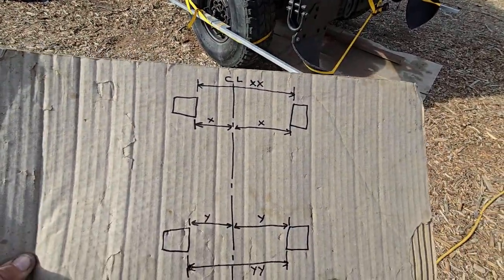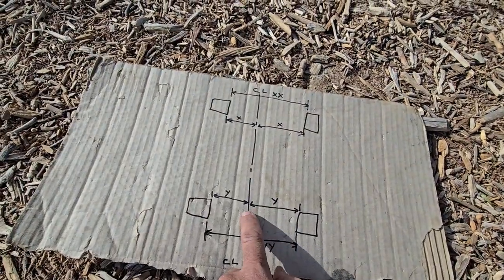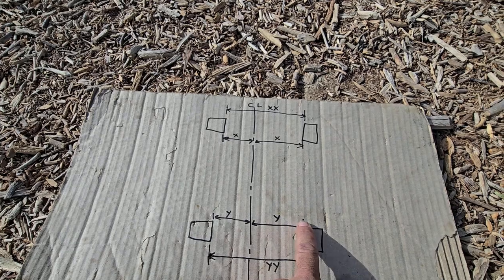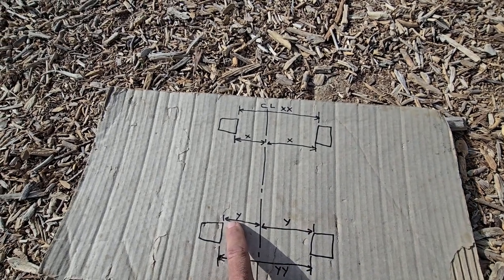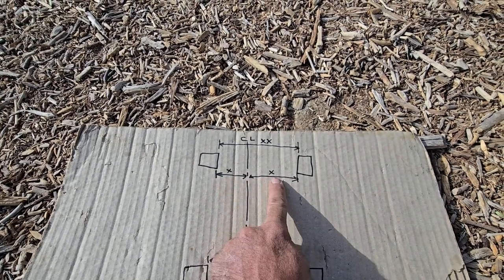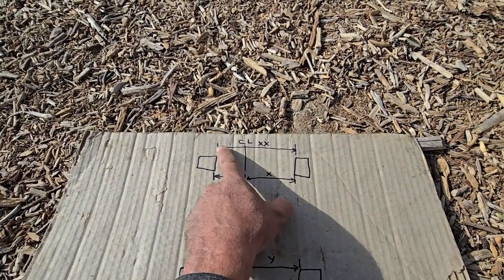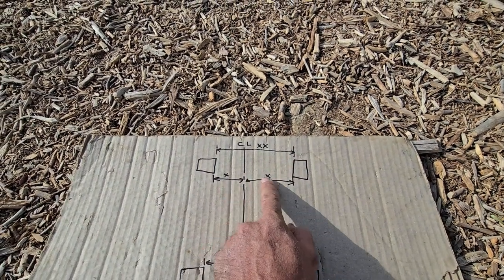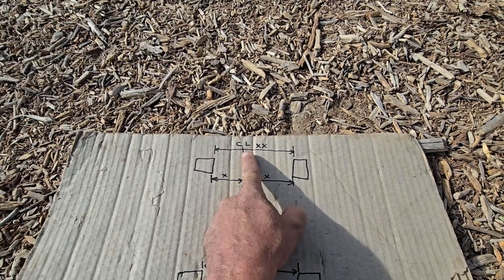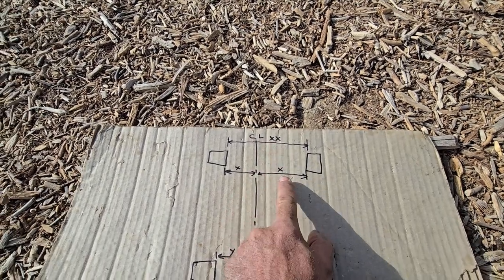I have a little diagram here that I use. I have a center line that I marked, and I'll show you in a minute with a string. I get this measurement Y on one side, then I get this measurement Y on the other and try to get them equal. Then I go to the front and do the same, get these both equal. Once I get all four equal, I'll start doing the toe-in and toe-out. I want to get this somewhat on the center line, because you could have a good number and still be off. For the cross measurement, I'll measure in front of the bar and in the back of the bar.